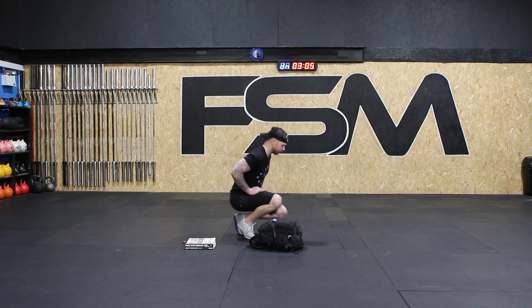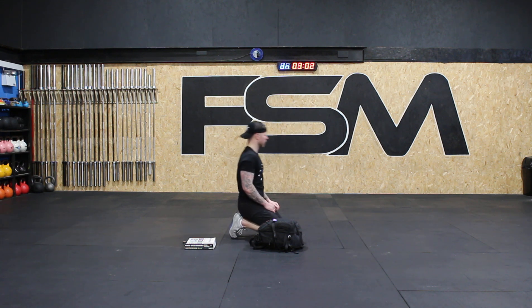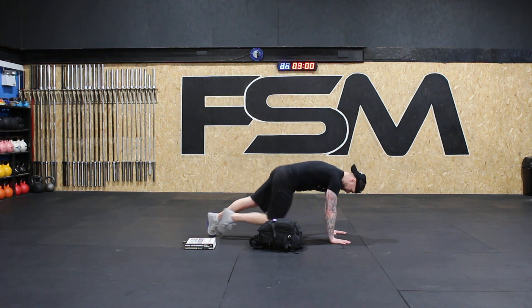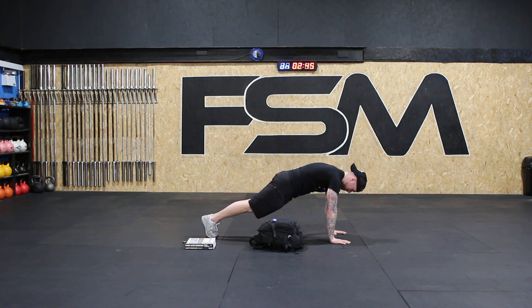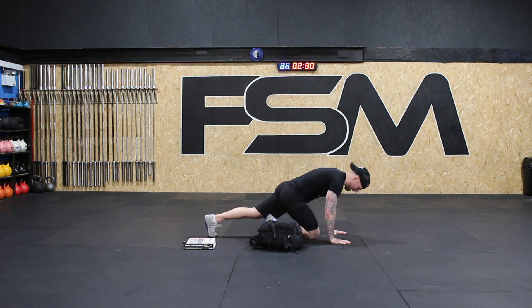Down — four, three, ready. And up. Holding a nice plank, strong position. 30 seconds — or if you want to go more, you can go more. 10 more seconds, and down.